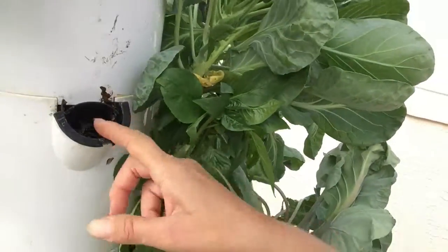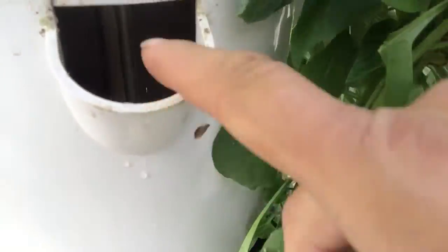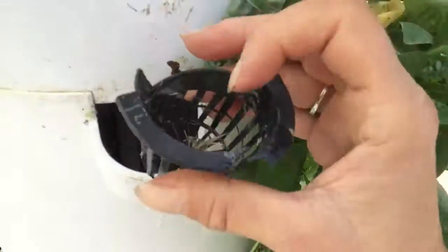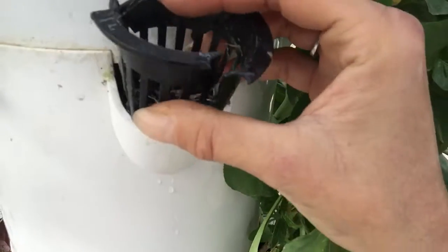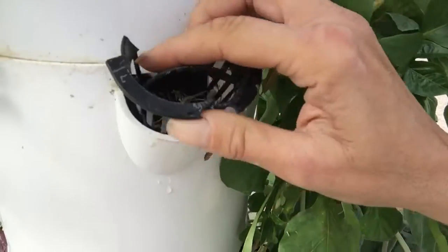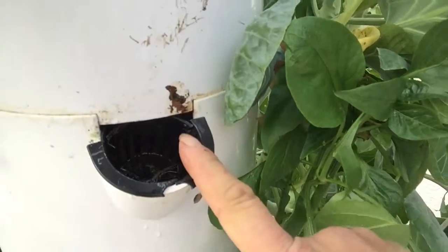I want to show you something. Today, this is just an empty pot and you don't want to leave a hole with nothing in it. It's very tempting — because this net pot broke — to just take that net pot out and throw it away. But get a few extras, or pop that back in, just to give the protection of the net pot.